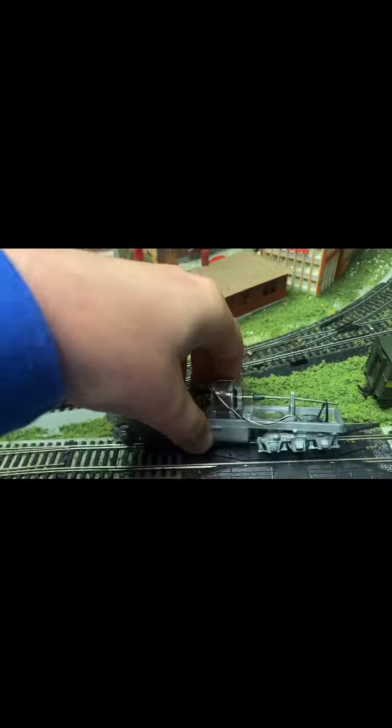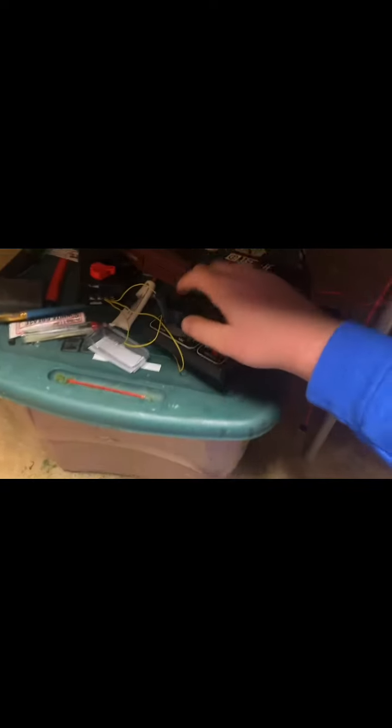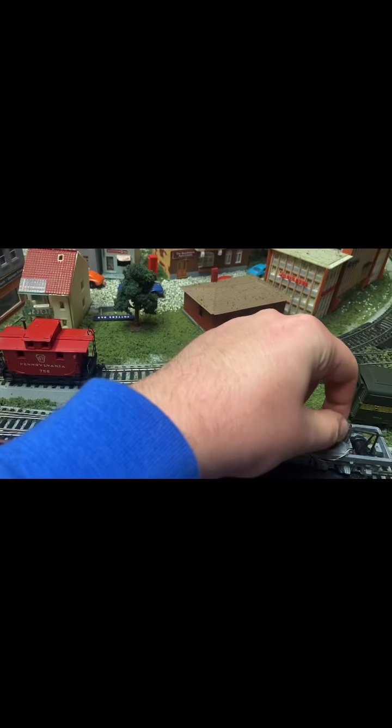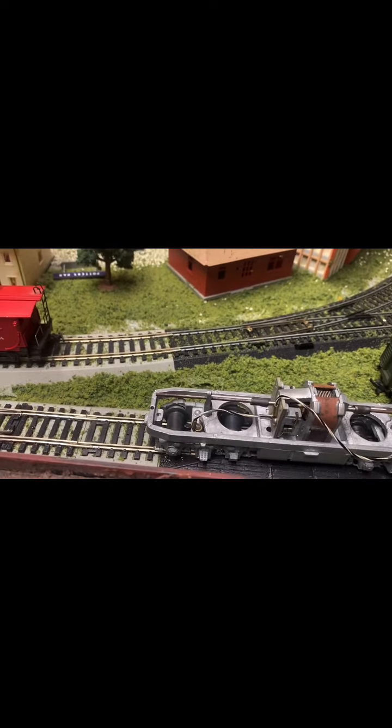Let's see if this actually runs. Let's take this over here real quick — I'm going to set it on the track and see if it gets a little momentum out of it. No. Full power. Nope. It kind of fell apart a little bit. Looks like it needs to be evened out. Just got to get the other wheel off.